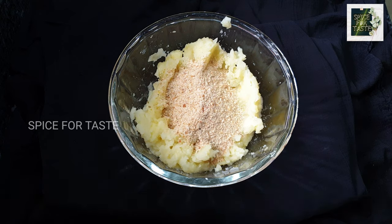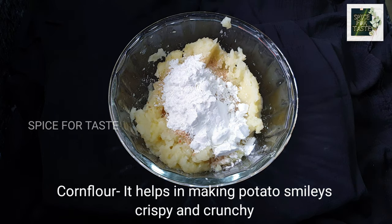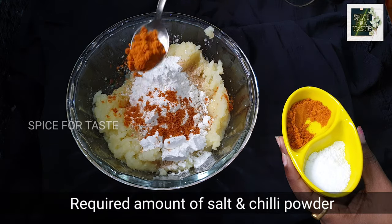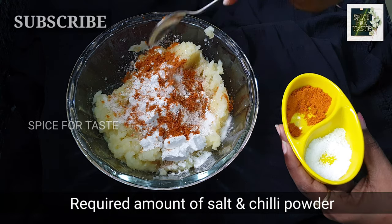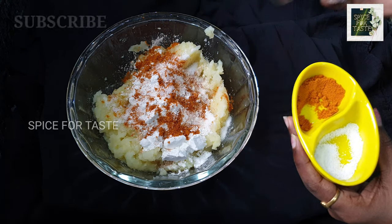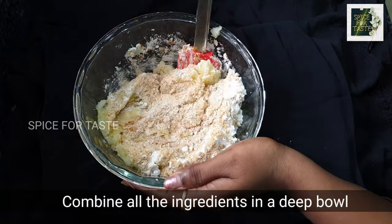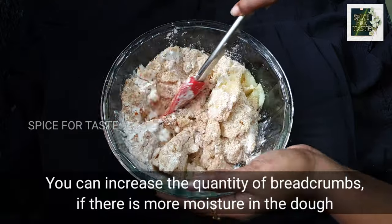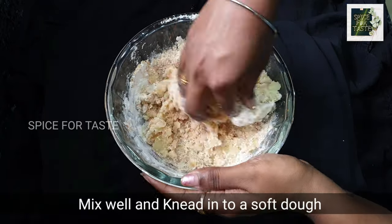Now let's add 6 breadcrumbs here. Let's add 1 cup of corn flour. Add 4 tablespoons of corn flour, 1 tablespoon of corn flour, and 1 tablespoon of melangai thun. Add 2 tablespoons of corn flour to 1 grain flour.